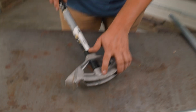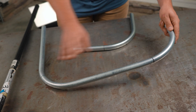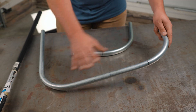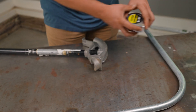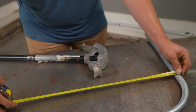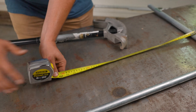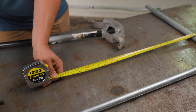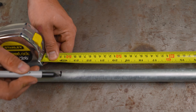One of the other important markings on this conduit bender is this star right here. What that does is allow you to do a U-bend and get two bends parallel to each other. So if we want these legs to be 24 inches apart, we're going to go ahead and mark the conduit at 24 inches.